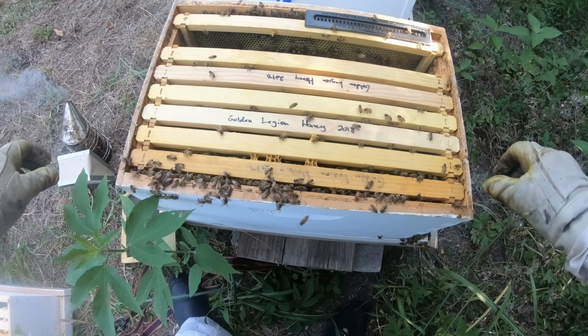Let's get this back to where it needs to be. Moving stuck frames can be hard work and there's a bee just sitting right on the rail. There we go. Let's close them up. There should not be any more brood that they can make anything out of, so we should be good to go.